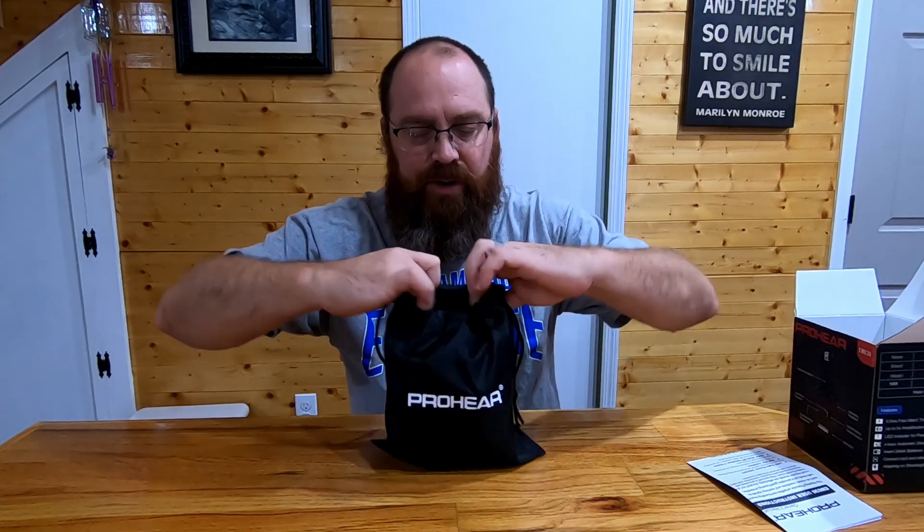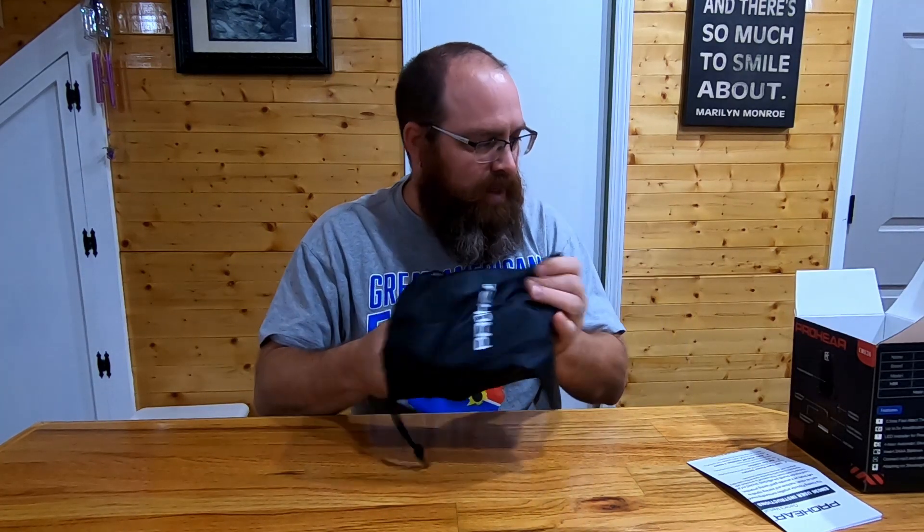As I get older I need to keep what I've got — probably didn't take good care of it when I was younger. We get an owner's manual in the box, and they come in this nice little storage bag so you can store them pretty much anywhere, keep them dust free and clean.